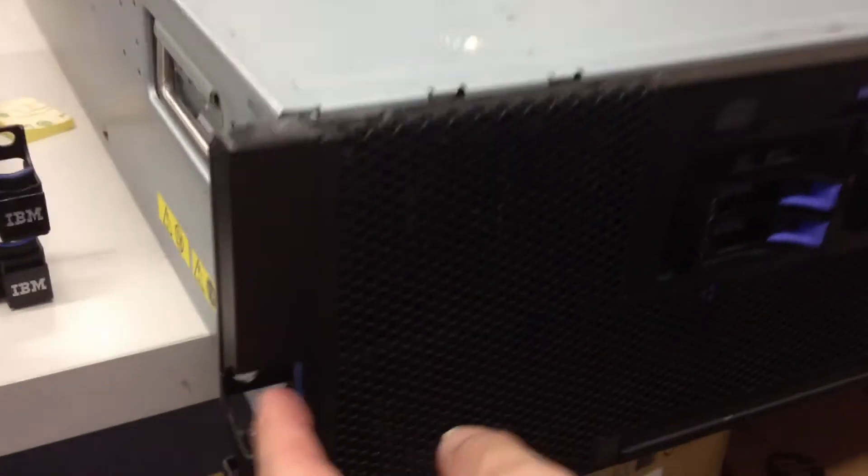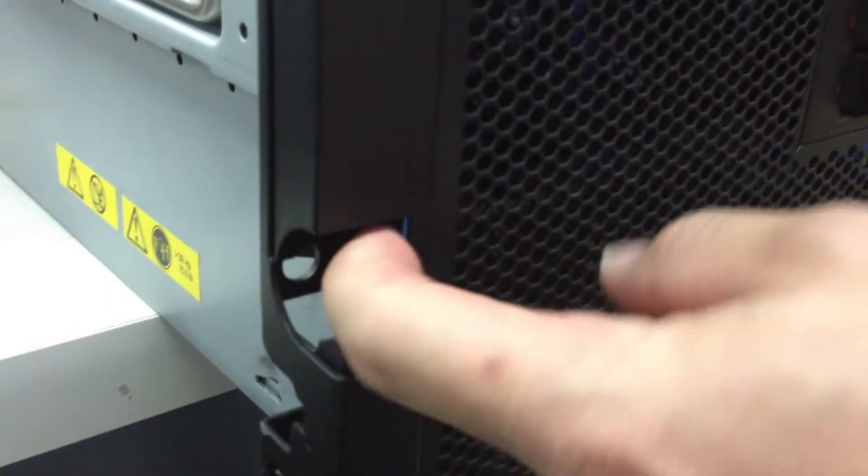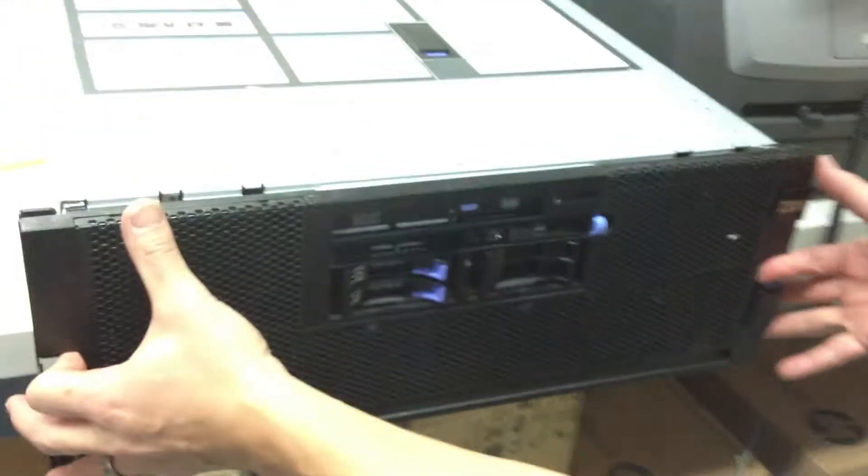First thing to do is take the faceplate off. There's a tab on the left — push in. Tab on the right — push in. When you do that, the faceplate will come off.